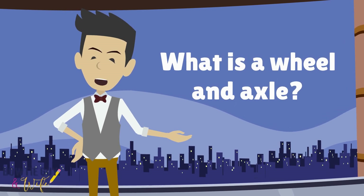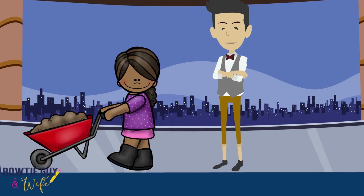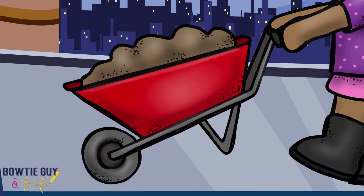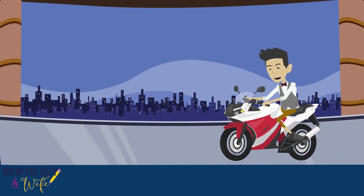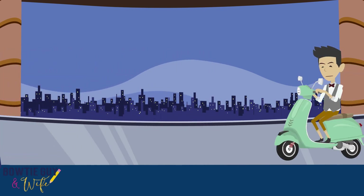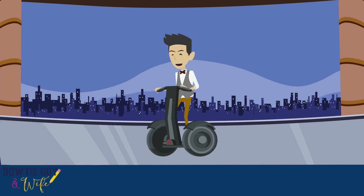What is a wheel and axle? A wheel and axle is a large circular object that turns around a smaller object. This little girl is using a wheel and axle. Can you see where the wheel and axle is being used? The wheels on a bicycle act as a wheel and axle. These days you can see a wheel and axle anywhere.